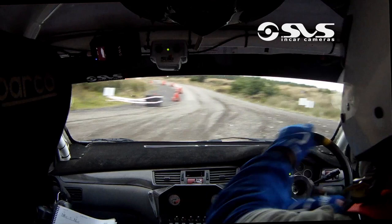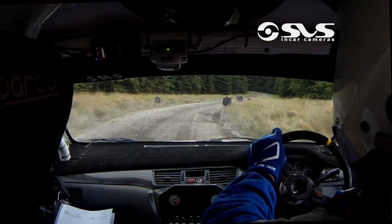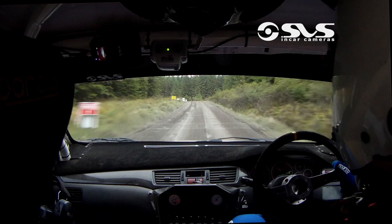Go. Tight three right, 100. Long four left, higher inside, into crest. Crest, tight three right in. 150. Crest, and slowing on the three left, take a line, into right entry bus stop chicane.